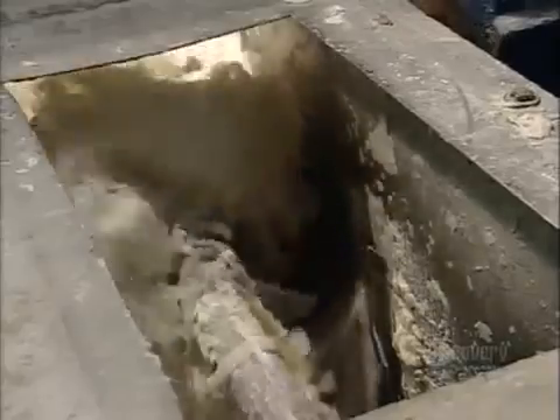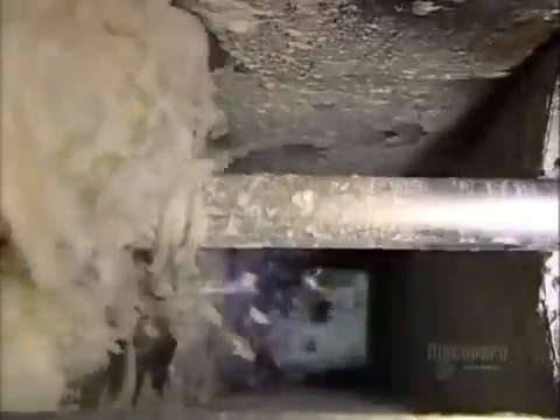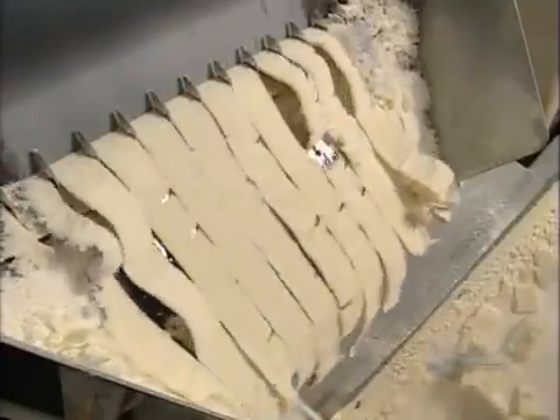The soap ribbons plunge into a hopper, where an auger moves the soap along, sending it down a chute. The soap ribbons fall all the way to the next floor, to big steel rollers called mills. They mix and compress the soap. A blade scrapes it off the rollers and cuts it into ribbons again, but these soap ribbons are denser.